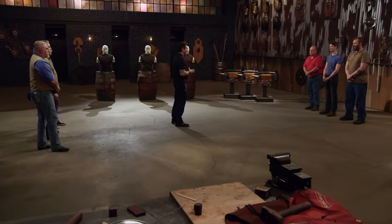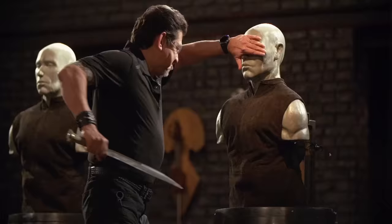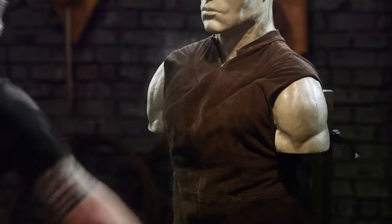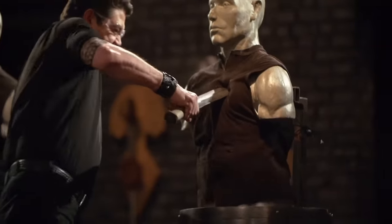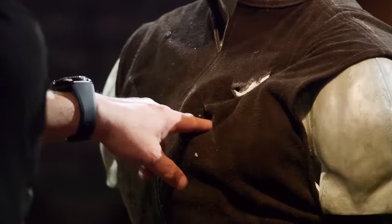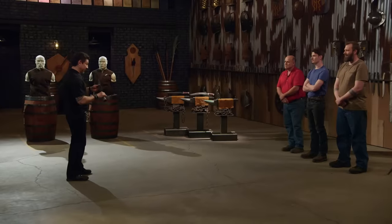All right bladesmiths, to find out how sharp your edges are: the leather vest stab and slice. Chris, you're up first. It's not very sharp. When you're slashing, the sheer weight of your blade does cut it, but doesn't lacerate it nicely. But overall, sir, for this test, it will come. Thank you, sir.